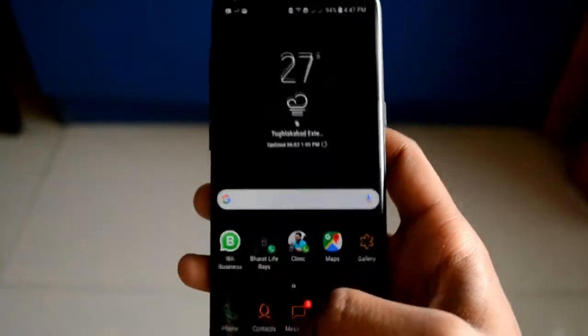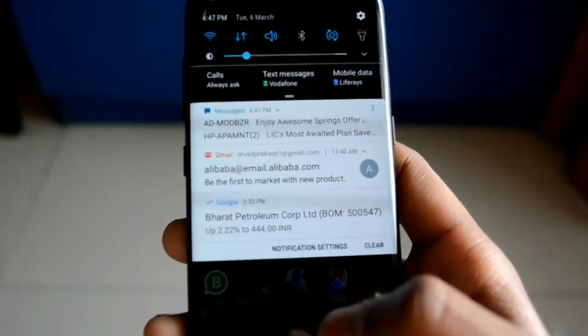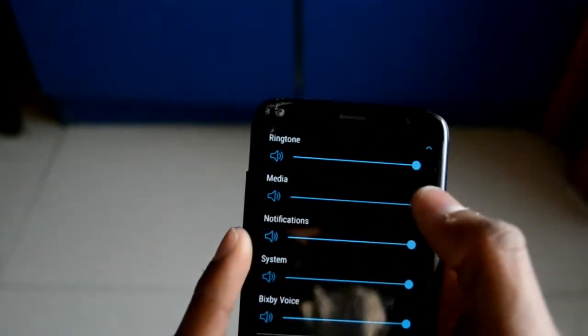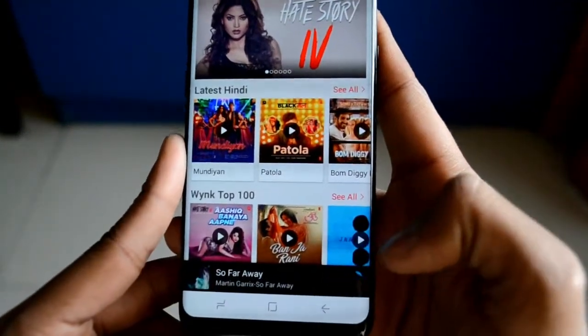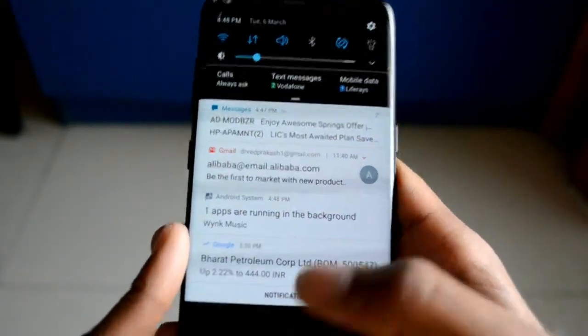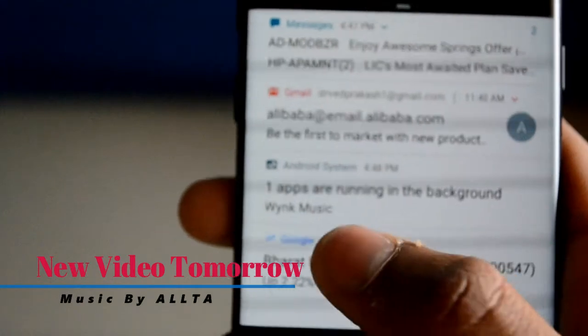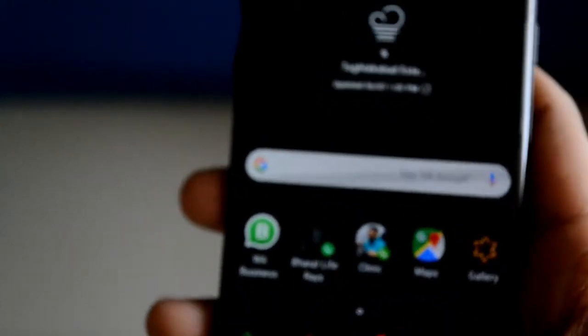Currently running apps are now shown in the notification panel. Let me open an app to show you — I'll open Wynk Music. I'm going to play music, but due to copyright issues I'll just keep the volume low. Music is playing and as you can see there is an option showing one app running in the background — that is Wynk Music. You can block the notification and other options. I'll click Cancel and remove that.